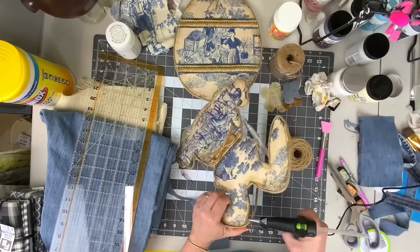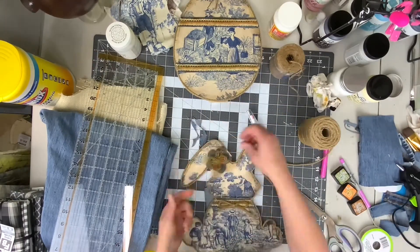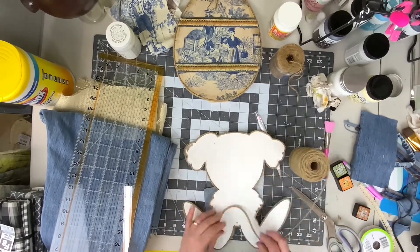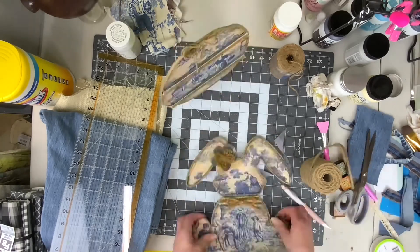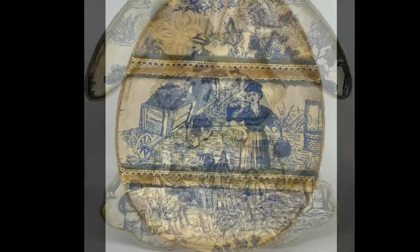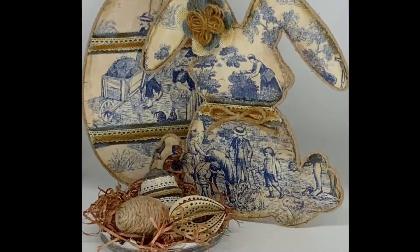Then we took jute and wrapped it around the entire outside perimeter of Mr. Bunny Rabbit. Now you can see — like magic — we've already attached the flower to the ear, and now we're putting an upside-down handle on the back. Look at how gorgeous these turned out! If you liked this video, give me a thumbs up, hit that subscribe button, and until next time have a magical day.